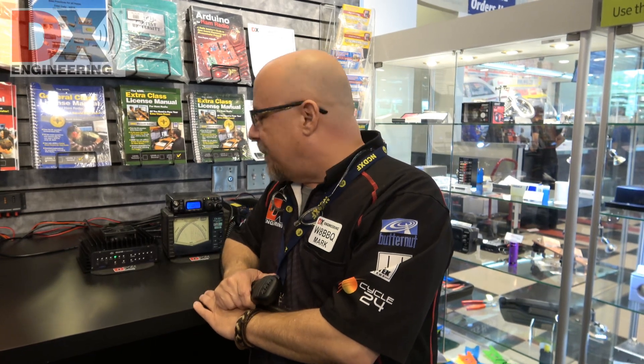So there you have it — the RM Italy amplifier MLA100. A great way to turn your QRP rig or SDR device into a 100-watt powerhouse when you want to break through those pileups, take it out in the field with you, or use it at home. It's a great little amplifier. Until next time, 73.